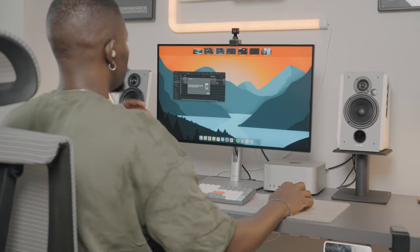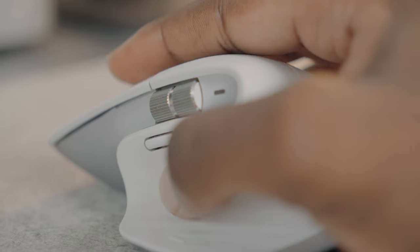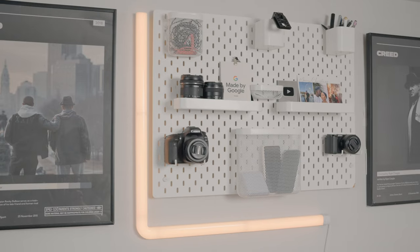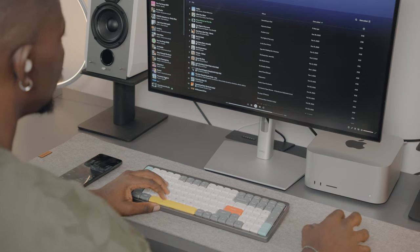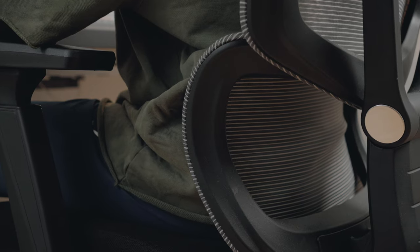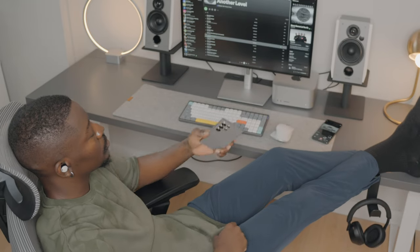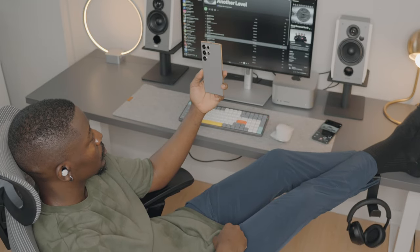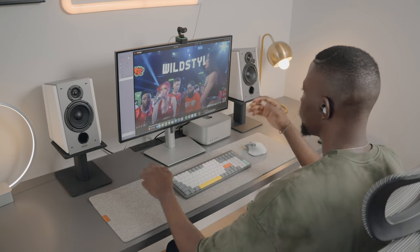Today's video is going to be something totally different than what I usually do. For many years I've had different desks and haven't done a video about them because it didn't fit the YouTuber aesthetic. But I believe my current setup can help someone looking for affordable items or accessories for their desk, either to help it look better or help with their productivity. So this is the ultimate minimalist desk setup and everything I talk about today, I'll leave a link in the description. Alright, let's get started.